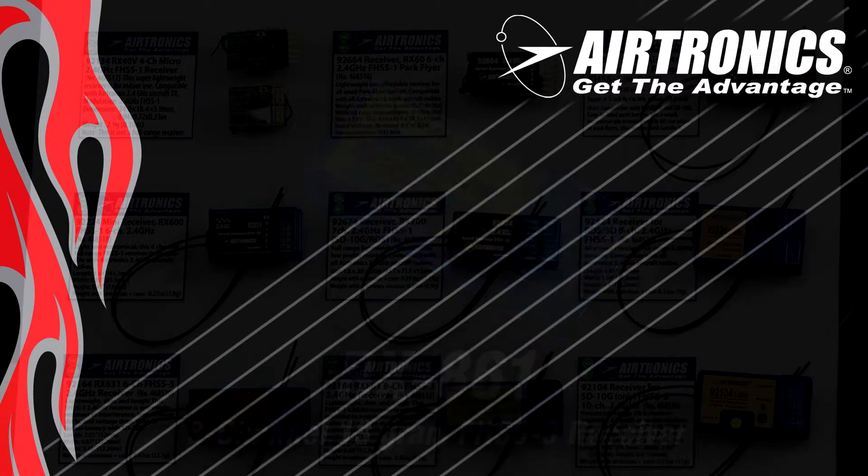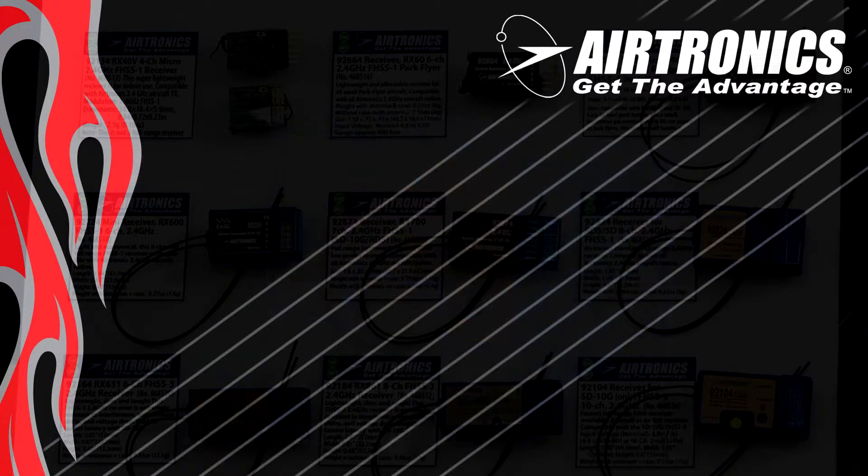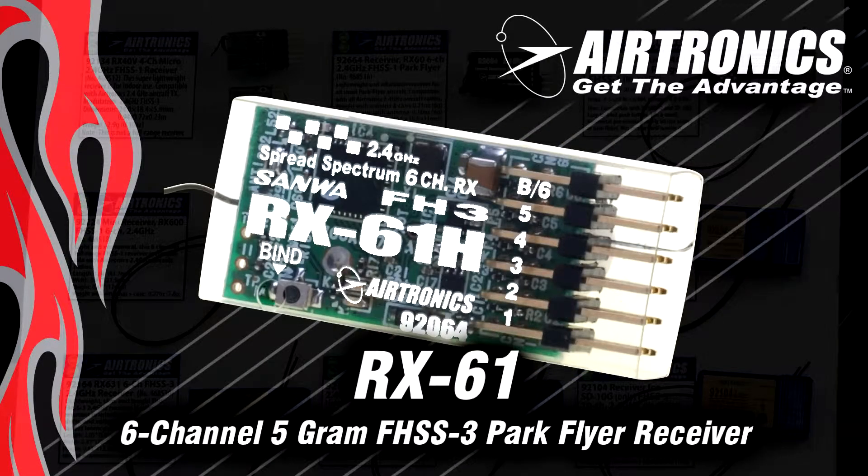For the full performance FHSS3 full range receivers, we round out with the full 10 channel. The 10 channel is again full range, which with FHSS3 is over two miles — really impressive. And it only weighs 15 grams, which is just about half an ounce. I remember the days when if you got a receiver smaller than two ounces it was amazing — 2.4 technology is fantastic. And that leads me to the brand new RX61, which is under five grams, six channel, and has over 2000 feet of range.